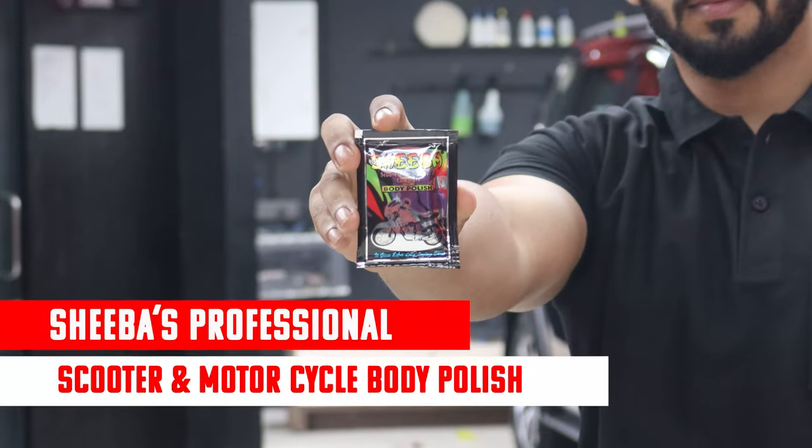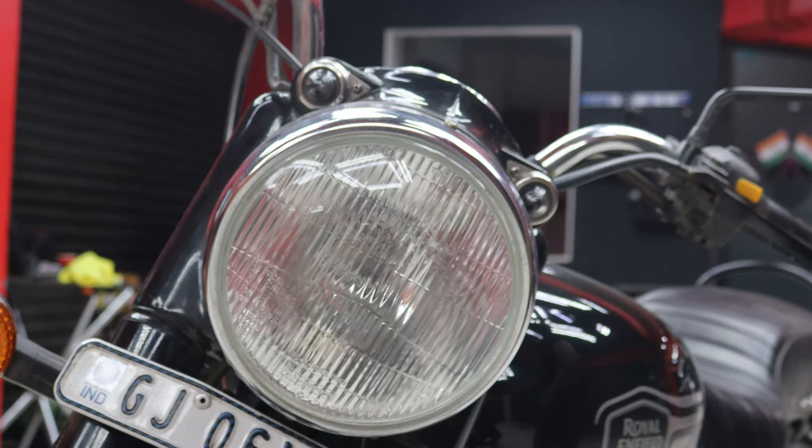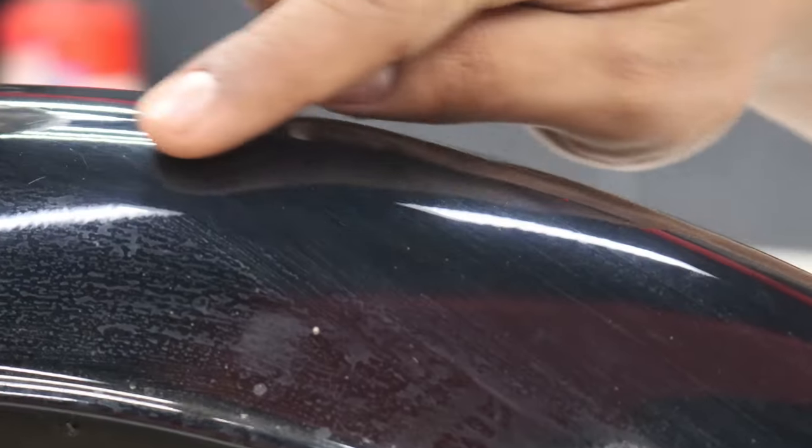This is Shiba's Kutan Motorcycle Polish that keeps your two wheelers shining and prevents your paint from swirl marks, colour fading and minor scratches.